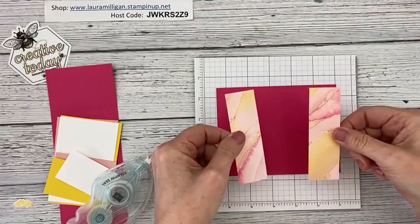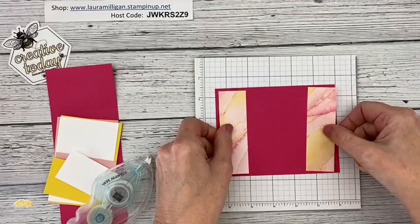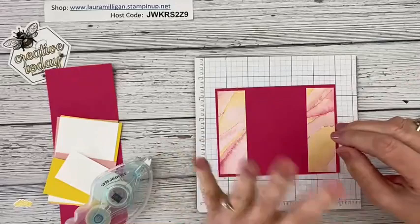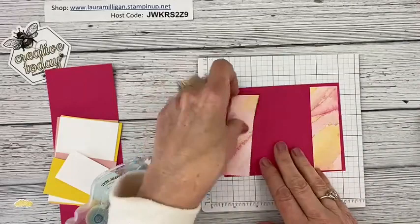My designer paper today is from the Sand and Sea designer series paper stack — it's in the January to June mini catalog. It's part of the suite of products that includes the seashell stamp set and the big die that embosses and cuts out seashells. I thought with the flamingos and the beach, I could use this for my projects today.